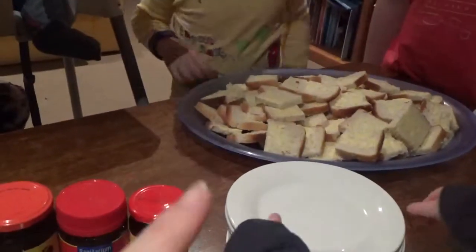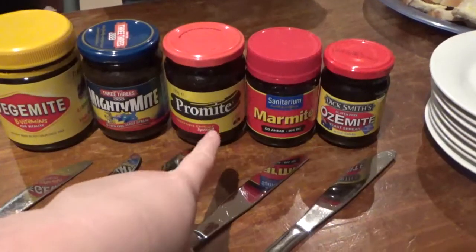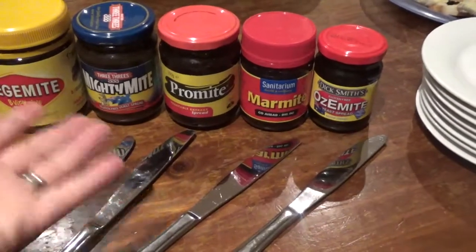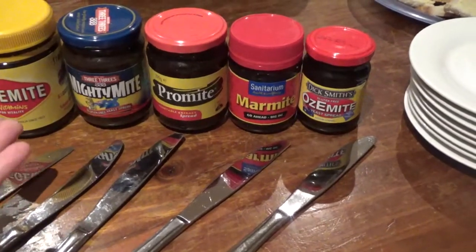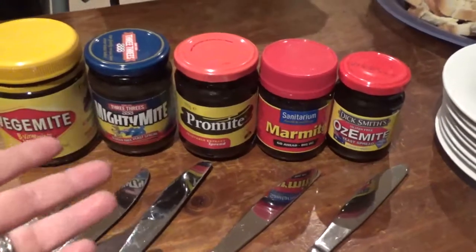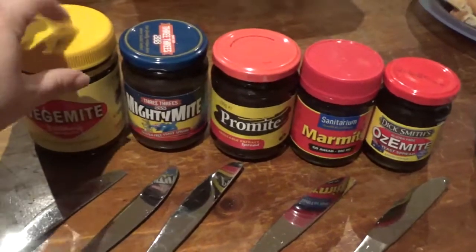It is white cheap bread, so that's what you want for this sort of thing. Now I have tried either Promite or Marmite in the past at a friend's house when I was about seven years old, but that's almost 30 years ago so I can't actually remember - I just remember not really liking it. I've also tried Vegemite, of course.